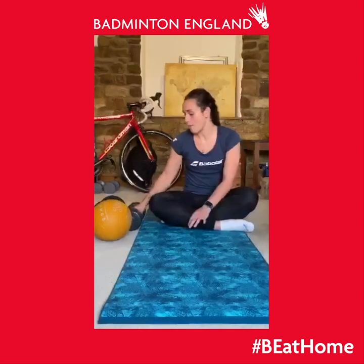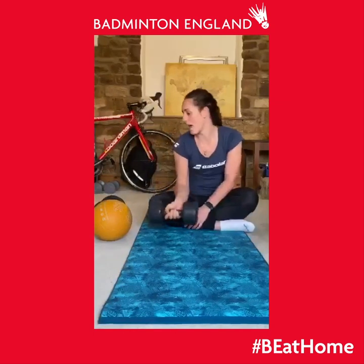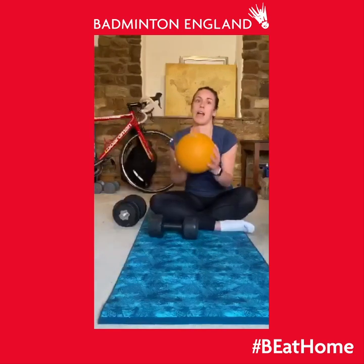Hi, I'm Chloe Birch and today we're going to be going through an upper body and core workout. This is really important for badminton to keep our shoulders nice and strong as we can't get on court at the minute with the Covid-19 pandemic. All of them are super easy and I'll go through them step by step. I've used a little bit of equipment today, but you don't have to. You can use anything you can find around the house with a bit of weight, but I'm using a five kilogram dumbbell, a seven kilogram dumbbell, and a three kilogram med ball.